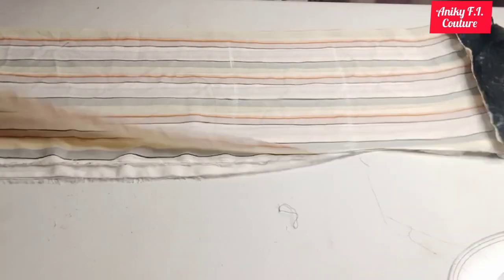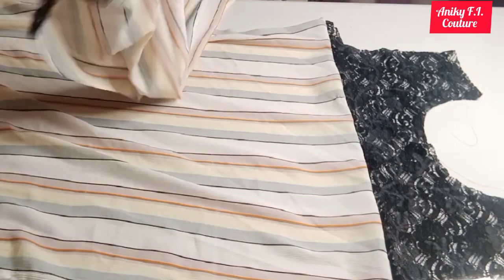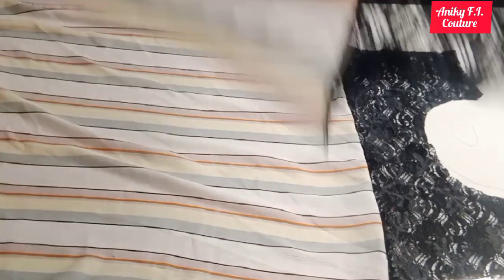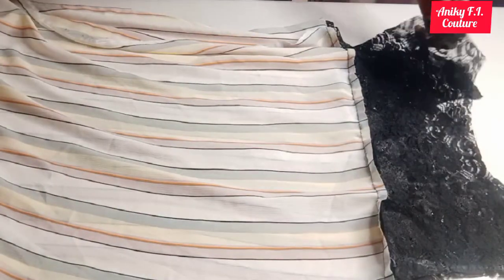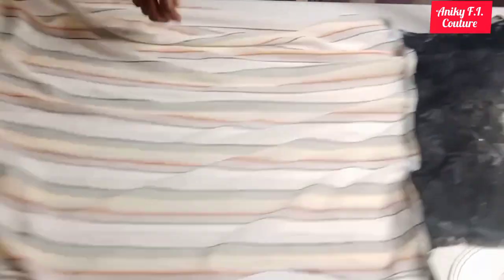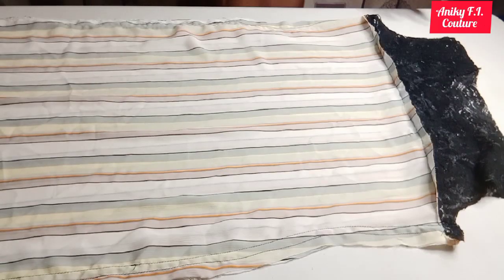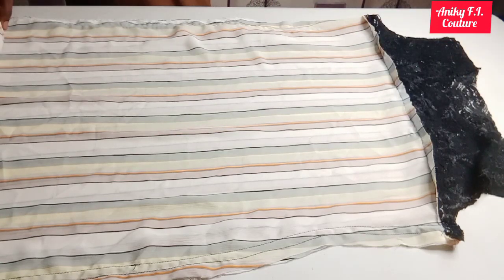After cutting, I'll open it up and place the pieces on each other to join the two shoulders, letting the right sides face each other. I'm going to join the two shoulders with half inch seam, then join both sides as well. Now I'm done joining — look how neat and beautiful it is.